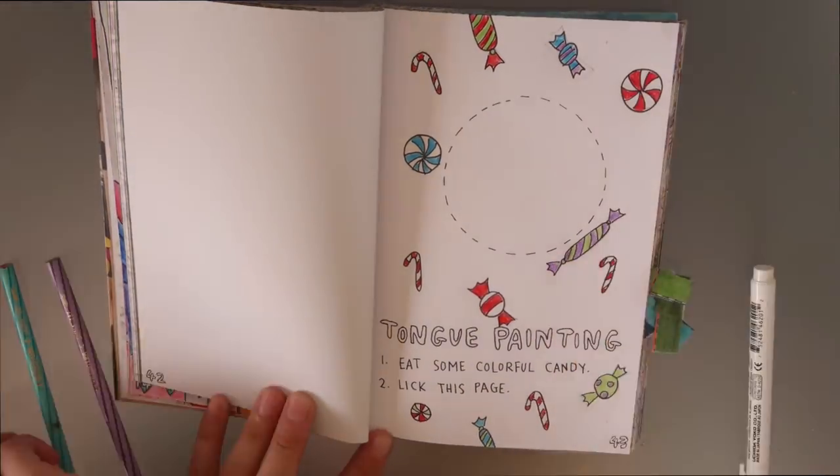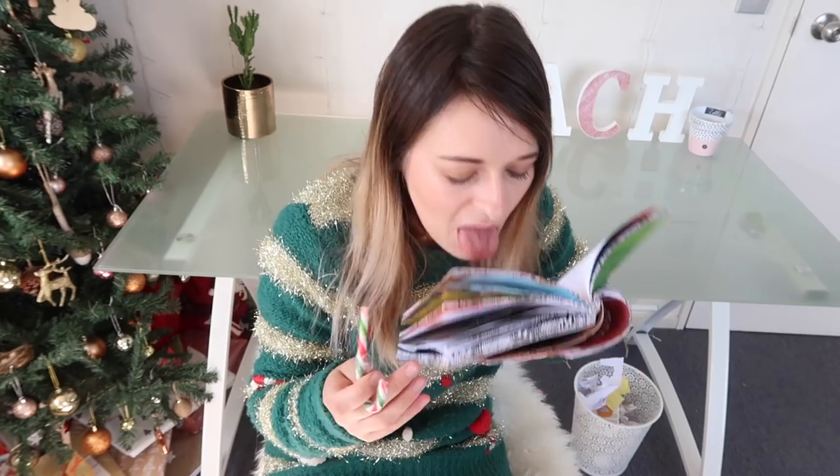The first page I have done is tongue painting and I thought I would do candy canes. They were the most Christmassy thing I could think of and they were the only lollies I had in the house, so that's what I went with. I drew little candies and lollies and stuff around the edges and made it into a lollipop.